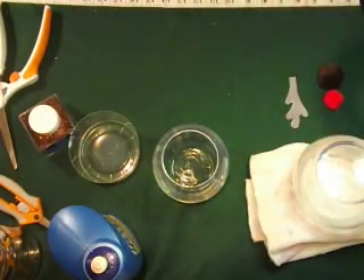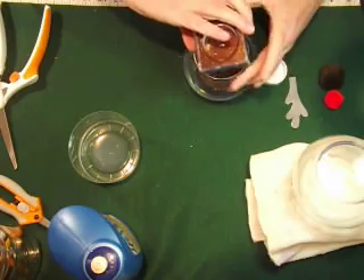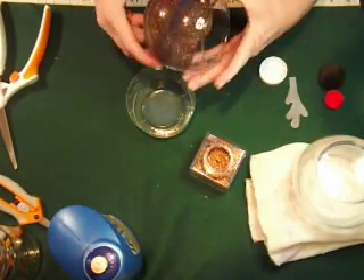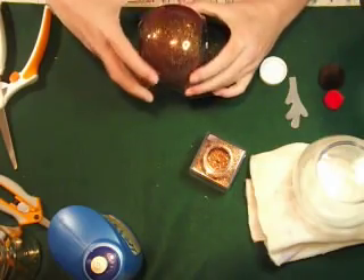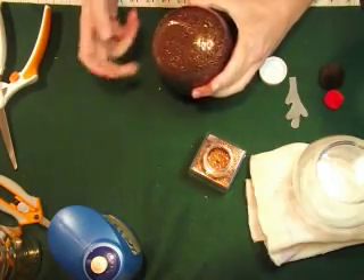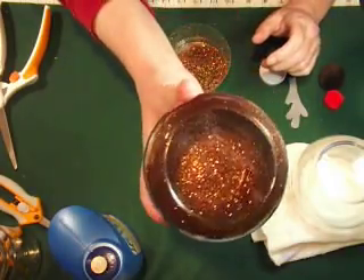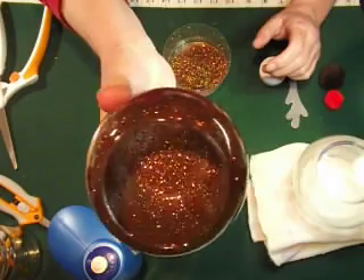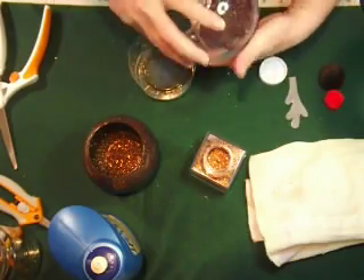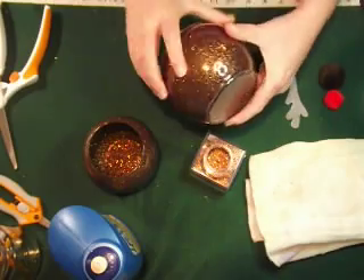Set that one over there to drain and then just take your glitter and dump some in there and swirl it around. You can see it gives a nice coat — just keep spinning it all the way to the edge. Tap out any extra and you can see it's nicely coated in there. Then do the next one the same way.